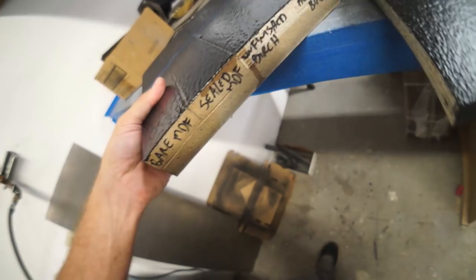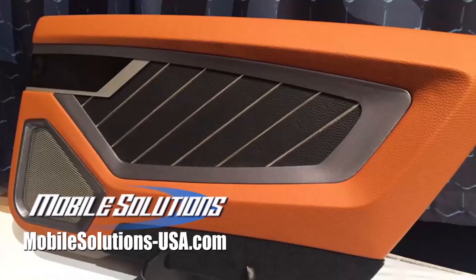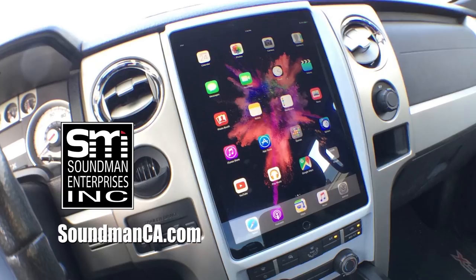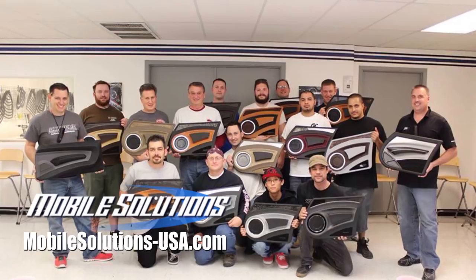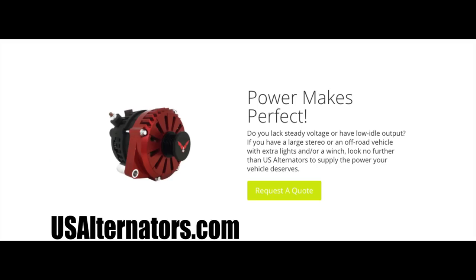Thank you guys so much for watching and leaving comments. Come back all week for fresh new episodes of Amplified. I'll see you guys tomorrow. Support Amplified by buying iPad dash kits and Soundman merch at soundmanca.com. Become a car audio master with the tools and trainings available at mobilesolutions-usa.com. Receive a discount on all the best car audio equipment from CT Sounds using coupon code soundman at ctsounds.com. And get a great price on the best high output alternators at usalternators.com.